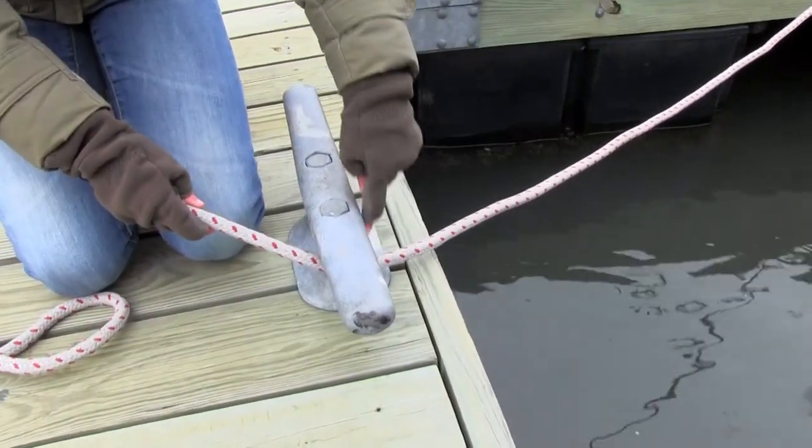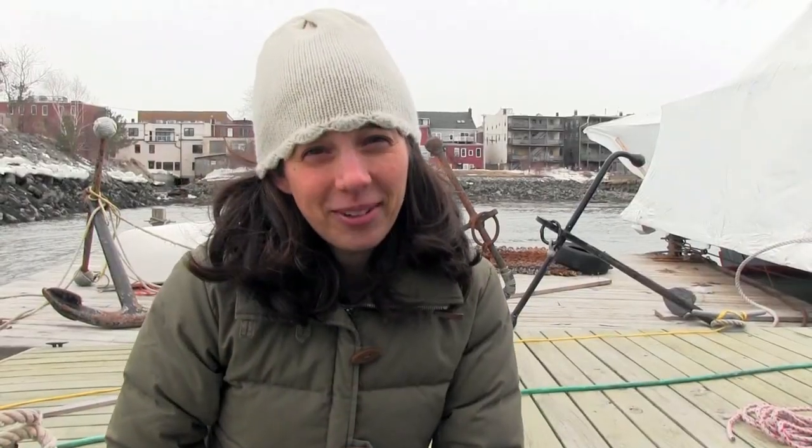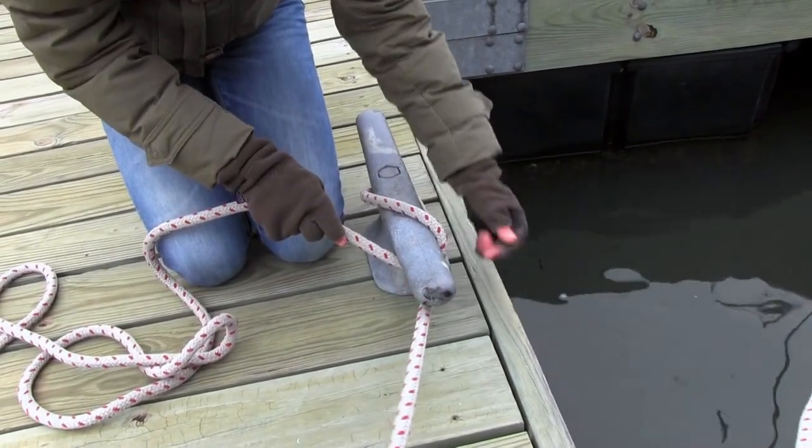The first turn on your cleat should have a proper lead, meaning it should have an open V. Take a look here — this is an open V, the V with the cleat and the rope. This is an improper lead; this is a closed V. Even if I went like that, this is going to pinch on this line.